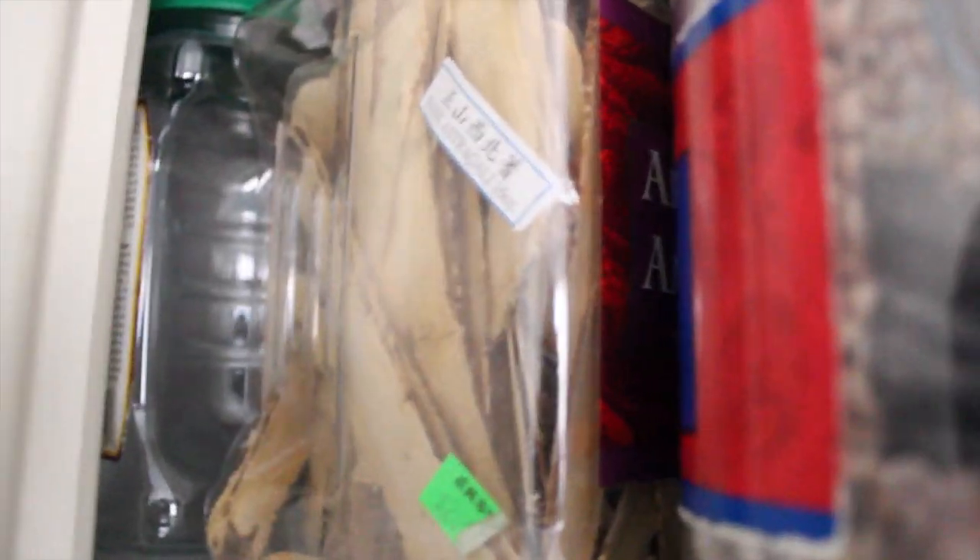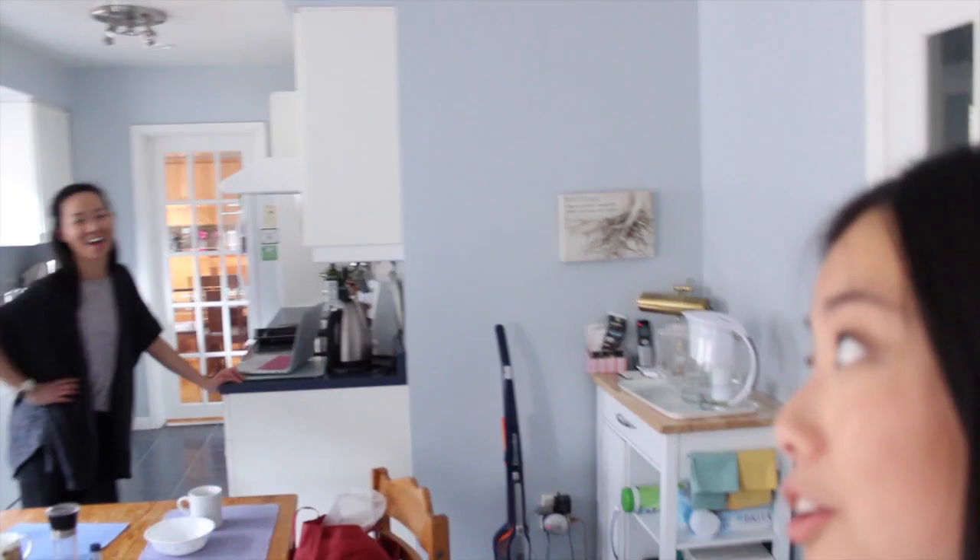Hey guys, so in every Asian household we have something called a pantry, and it's not full of your average dry ingredients — it's full of roots and stuff. What is this? Is this seafood? Some kind of plant? This is a longer version of a root. This challenge will be interesting because we're gonna be taste testing some roots. We're gonna be eating dirt!